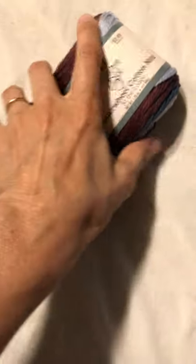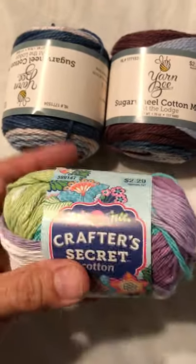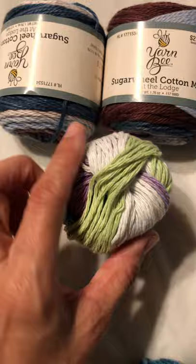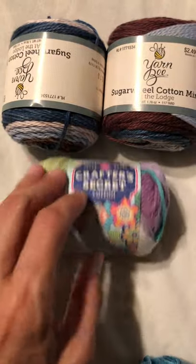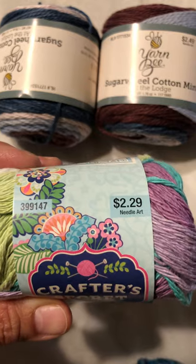While I was there I thought I'd just look around again and see what else there was. So I picked up this one — I thought this would make a really pretty washcloth for my mother. These are some colors that she likes. This one is a little bit rougher but it's also 100% cotton. This one's Crafter's Secret and it's $2.29.